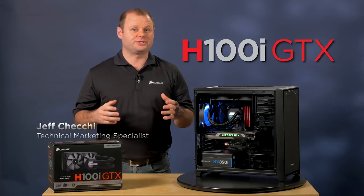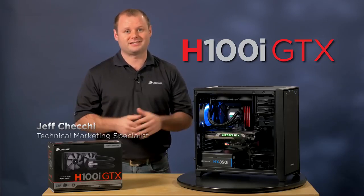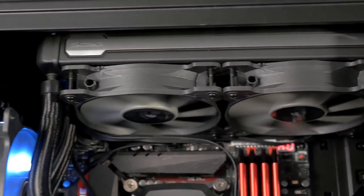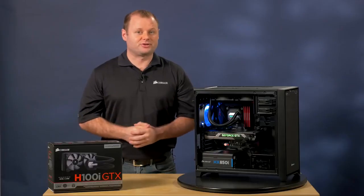It continues the evolution of our popular 240 millimeter CPU coolers in both performance and design. We've updated the look of the pump, radiator, and the hoses, which are now sleeved, but the major improvements are on the inside.